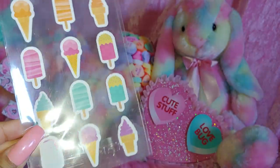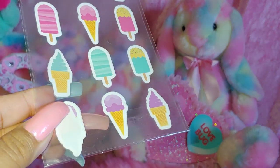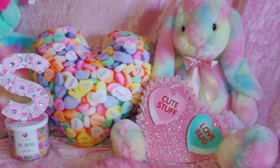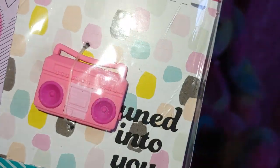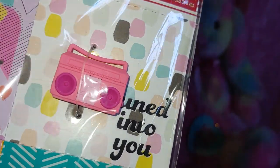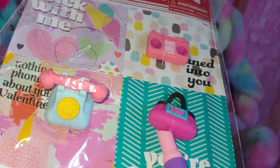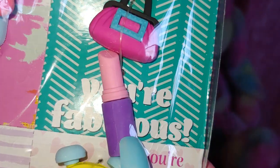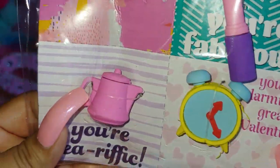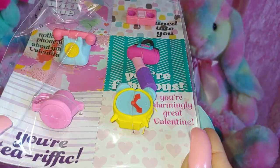She gave me these little sweets — ice cream popsicles and ice cream cones. She also gave me these cards with erasers — a little boom box (I remember those, I used to have one, and this one's pink), a little telephone with a pink receiver, a little pink purse, cotton candy colors, the lipstick, a little clock, and the little pink teapot. That's adorable.